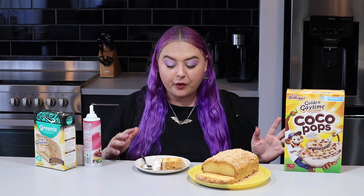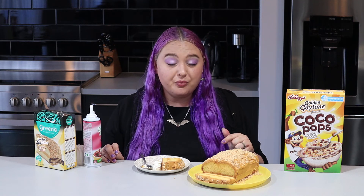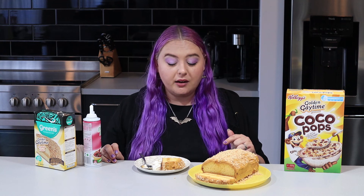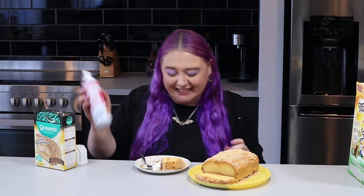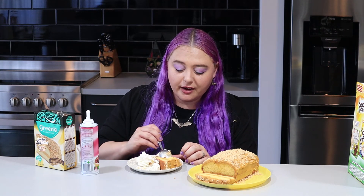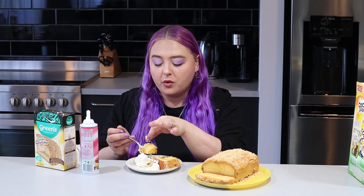It wasn't bad beforehand but the whipped cream just made it extra, extra good - highly recommend it. I can't tell you which one of these is actually better because I love cereal and that's just freaking amazing, and this cake takes a little bit of effort but it's really good too. So buy them both - and of course I have to combine things. Maybe that was a few too many Cocoa Pops. Need some more whipped cream to hold that together.